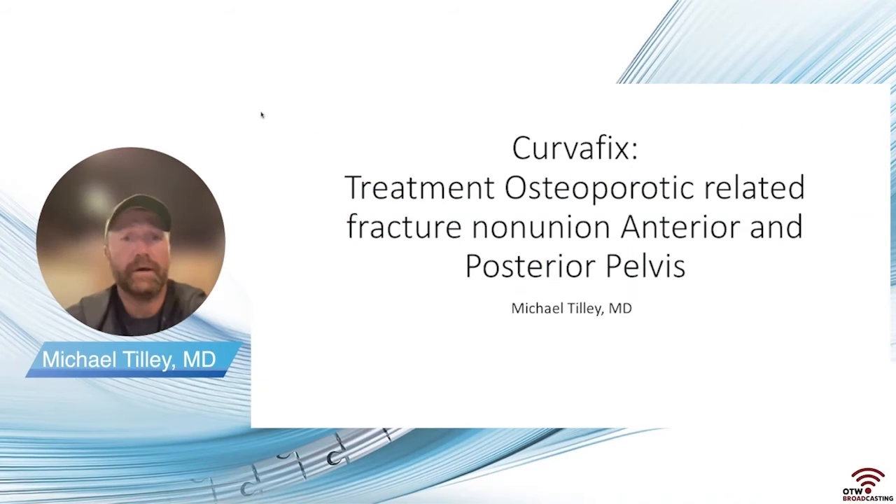I'm Mike Tilley, an orthopedic surgeon in Topeka, Kansas, working through the Stormont Vale Health System. I did my orthopedic residency at the University of Kansas and my trauma fellowship at the University of Minnesota. Today I'll be talking about treating osteoporotic-related insufficiency fracture non-unions in both the anterior and posterior aspect of the pelvis with a Curbofix device.